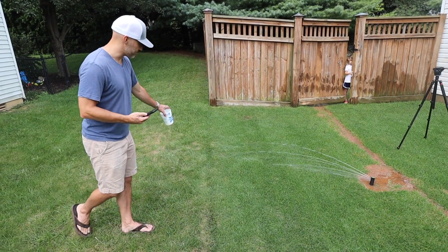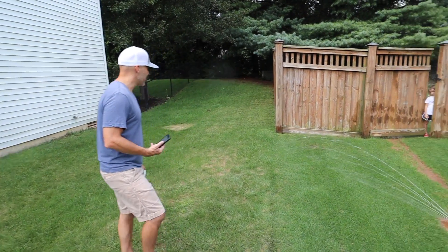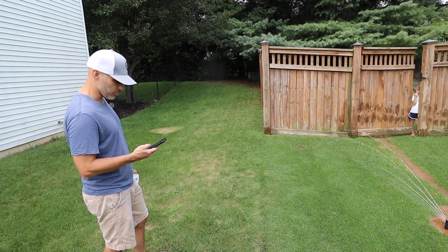Maybe even move it back an inch or so because it is spraying the neighbor's lawn, and we don't want that line to be as green as mine. Then once it's done playing, it'll just stop at the place where you started — pretty cool.